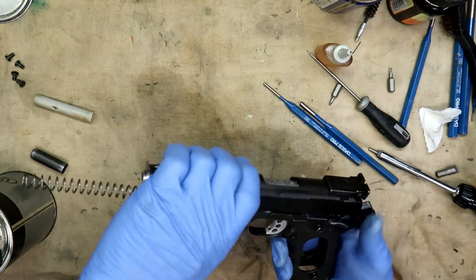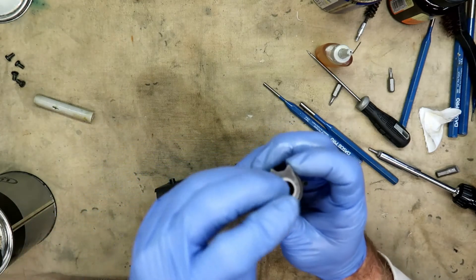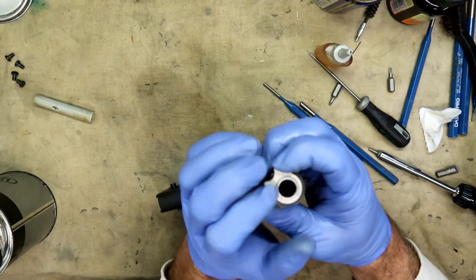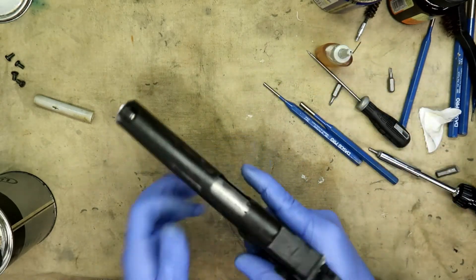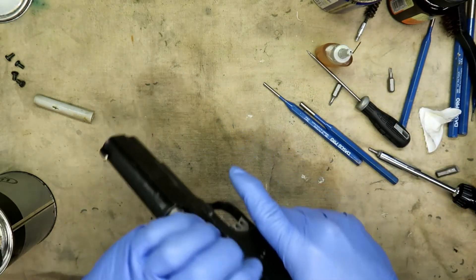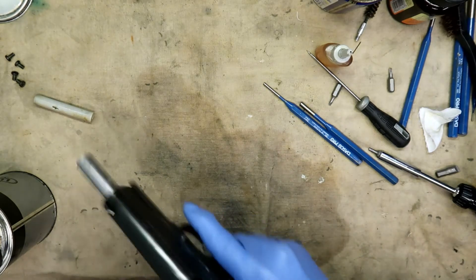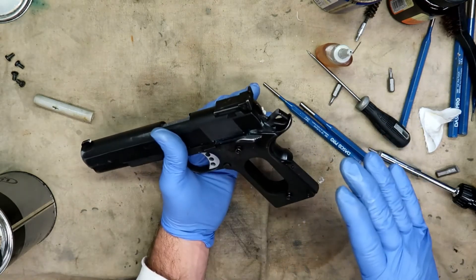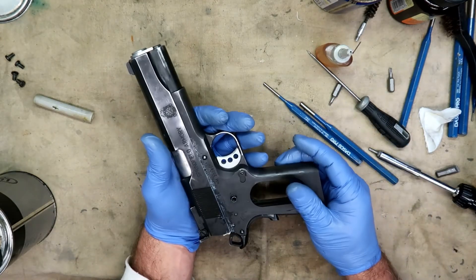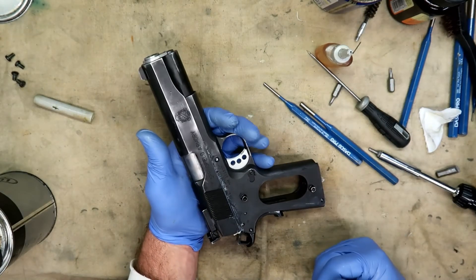Lock it in, pull the link down, and you can see all the grease at the rear — that's okay. Work the slide. Before you put the grips back on, take a clean cloth and wipe the entire gun down, get all that grease off of there, and you're ready to rock and roll.